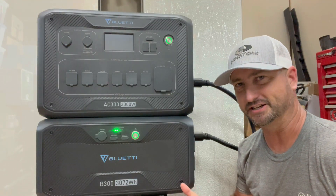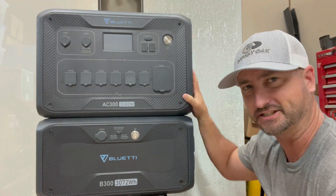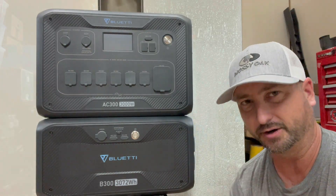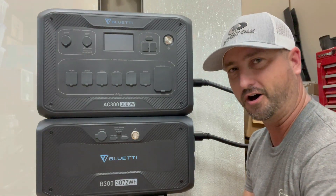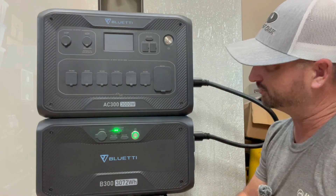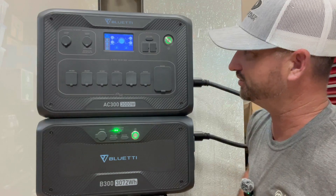Let me show you how easy this thing is to set up, plug in, and turn on. The units stack right on top of each other — they fit together very nicely and feel very sturdy. Once you take it out of the box, you plug the cable into each unit. After that, all you do is press the battery button, and you'll see it light up green — it'll automatically turn on the inverter unit above. The LCD screen will show you the state of charge. It's very simple.